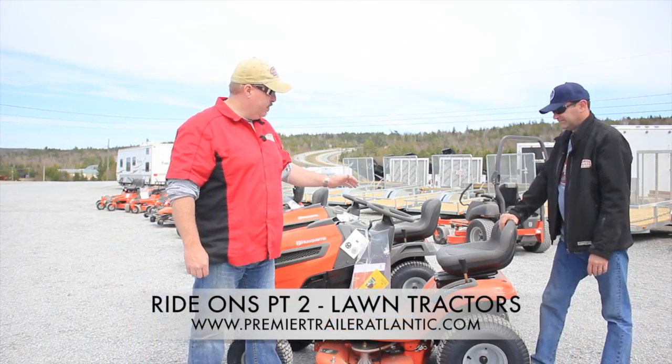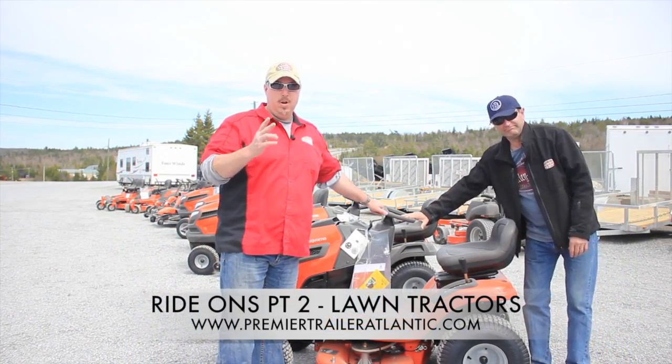Hi, welcome back again to our Husqvarna Ride-On video. This is part two: tractors.